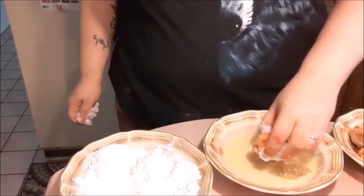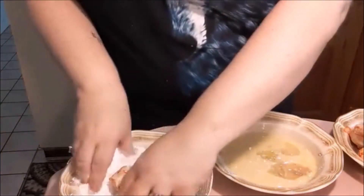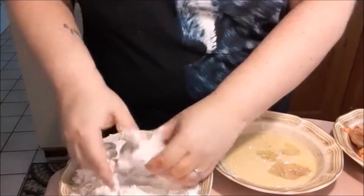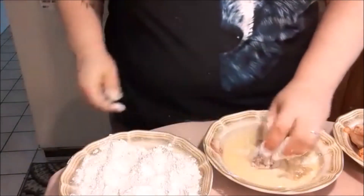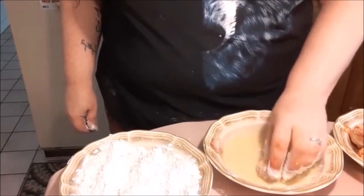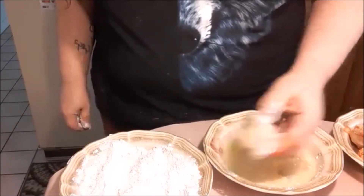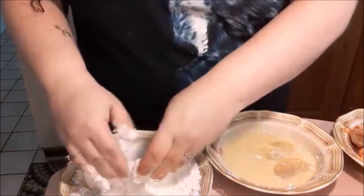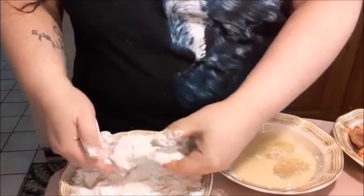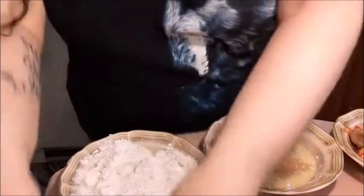Let's do that to another one to show you. Flour first — almost stuck it in the eggs — then the egg bath, making sure the flour sticks to it if you double do it. I'm not sure that's the reason but that's what I've always assumed. Nice coating, ready to fry it up.